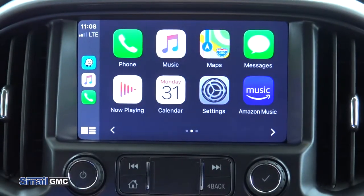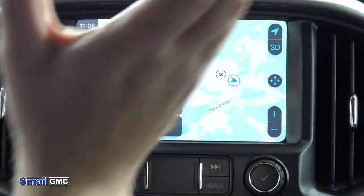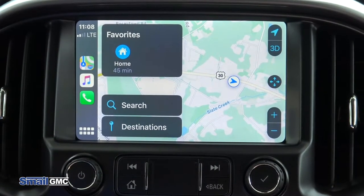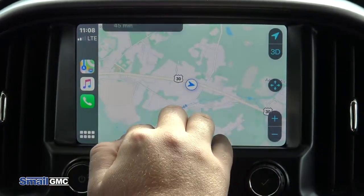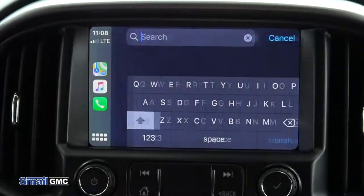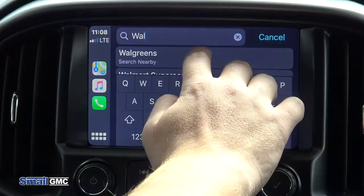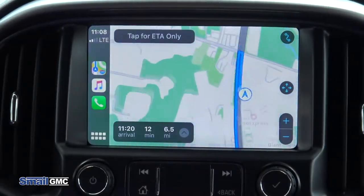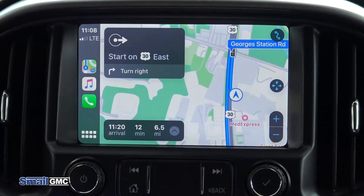One of the awesome things with this vehicle is the CarPlay maps. You can actually integrate your Apple Maps right to the screen here, like it is built into the truck. So if your vehicle is not equipped with navigation, Apple CarPlay gives you the navigation — it's very easy to do. All you would do to access it is click search destination. Let's say a Walmart — you can search it, it'll come right up. Walmart Supercenter. Hit go. Starting route to Walmart Supercenter. And as you can see, it proceeds right on the screen. Turn right.